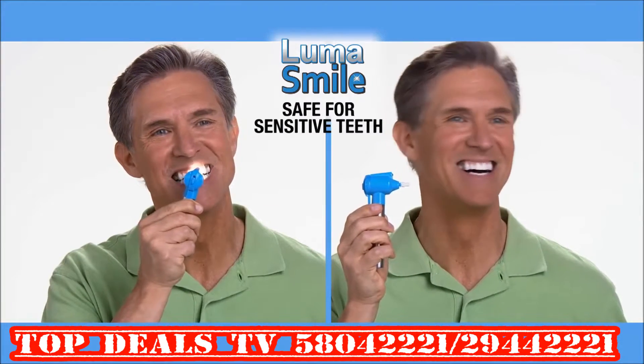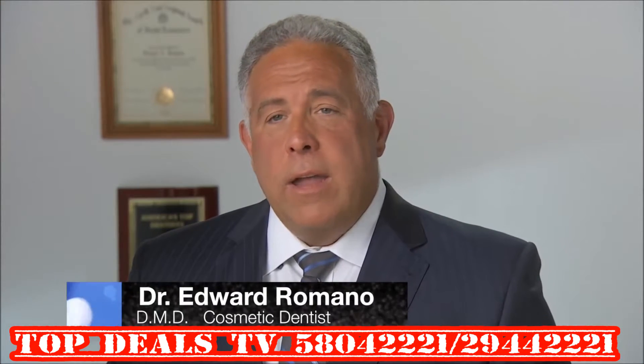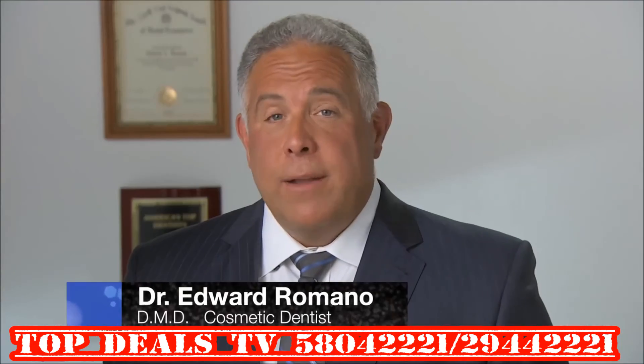LumaSmile delivers brighter, shiny white teeth in less time than brushing. It's a safe, effective way to polish one's teeth at home to give a beautiful, fresh-from-the-dentist feeling and a beautiful white smile.